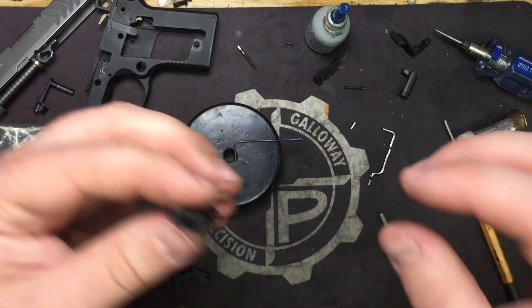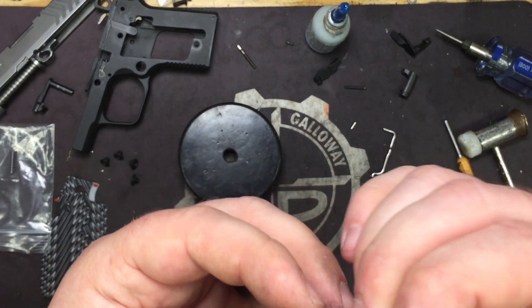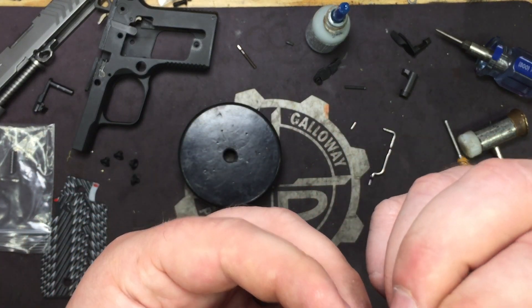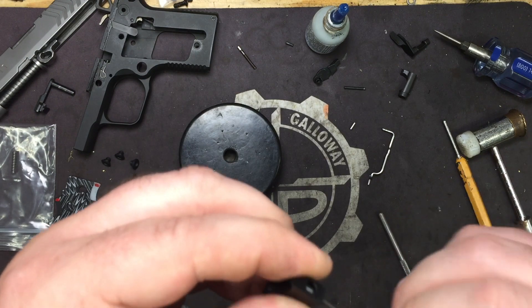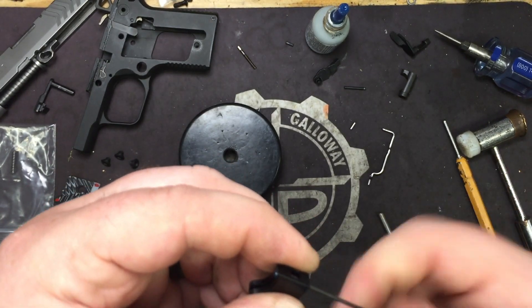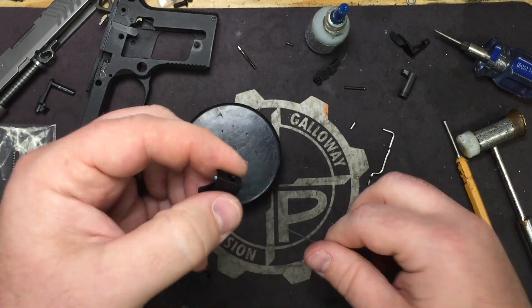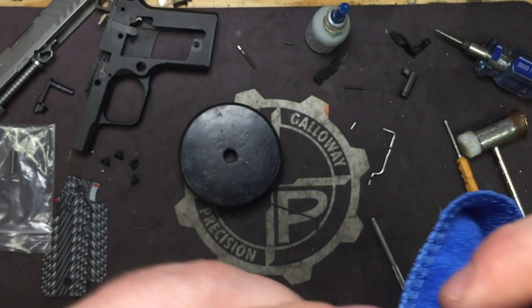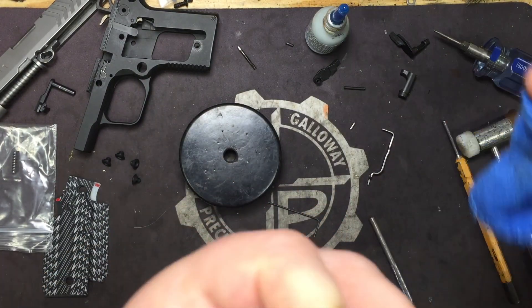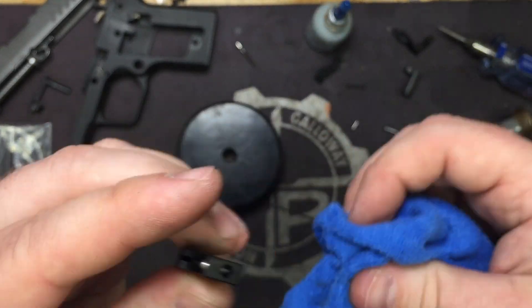Put the trigger return spring in — drop it right in there. Go ahead and put in the post-travel adjustment screw with it sticking out the back. Three or four threads ought to do it. Wipe off your excess so we don't get a mechanical lock on the trigger when we install it in the frame.